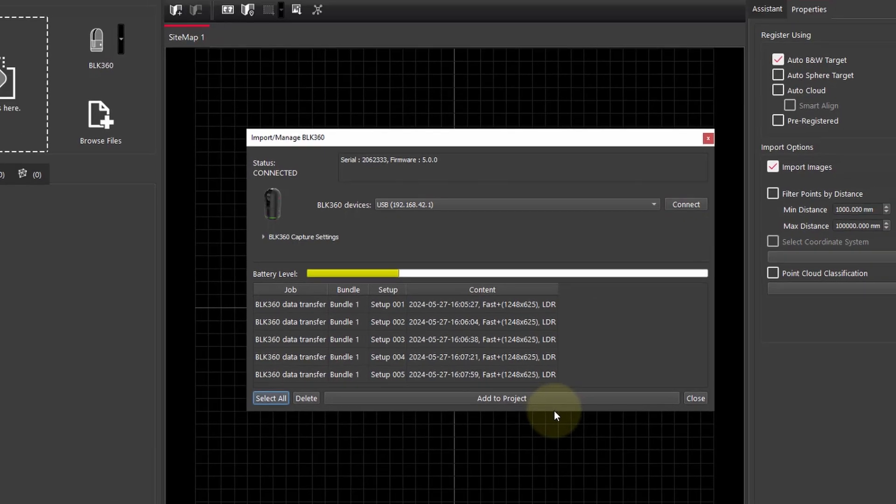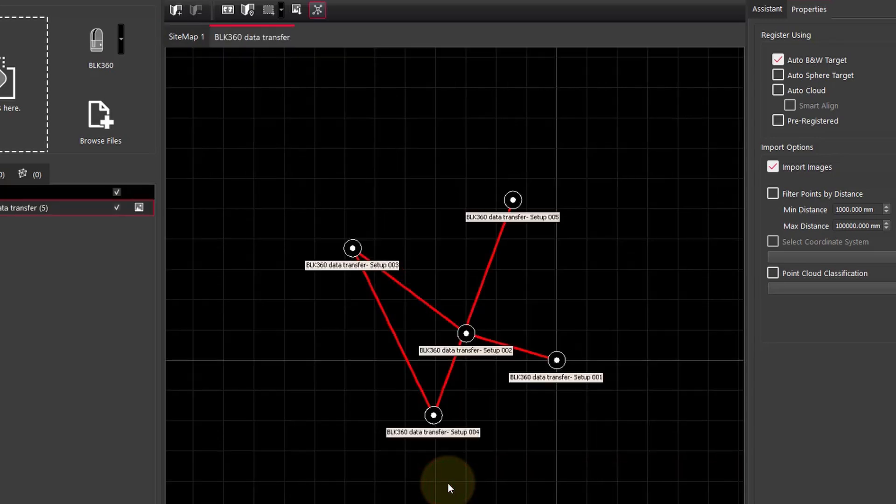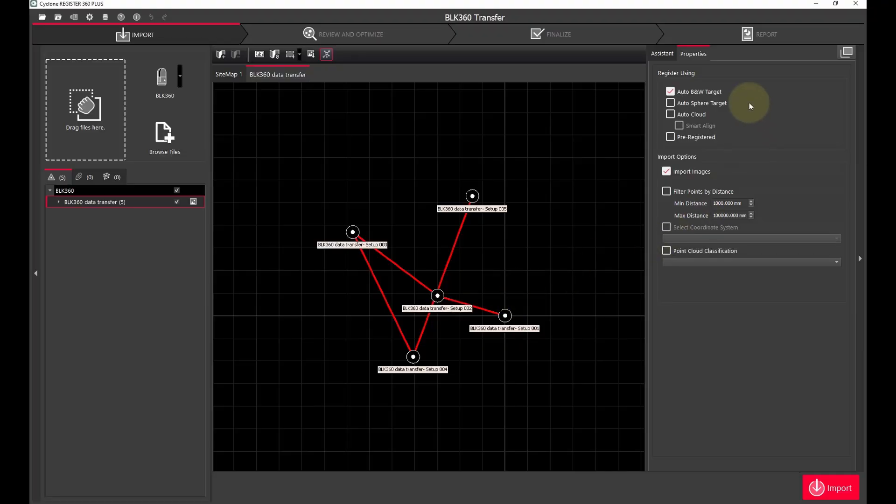Once connected, the screen is populated with scan projects already on the scanner. We select our project and click 'Add to Project.' What's great about this transfer method is that all the links created in the field carry across into the project. Once our import page is populated, we choose our scan settings and hit import.